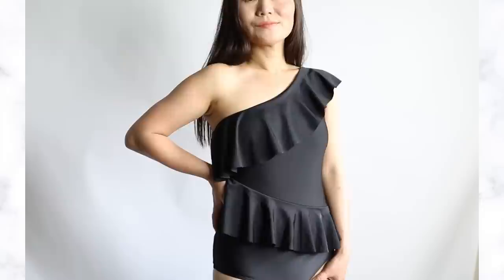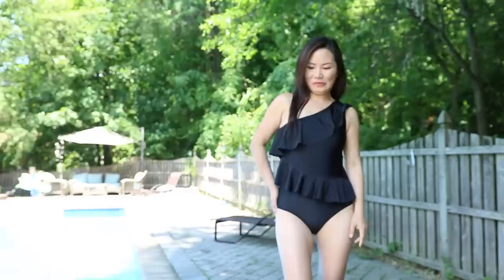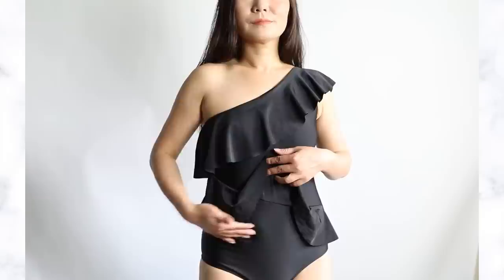Peplum swimsuits are heaven-sent to conceal our midsection, because they have ruffles that go across your belly — literally hiding our love handles. The one I'm wearing has ruffles on the diagonal versus the traditional horizontal line that goes across your midsection, and the diagonal works even better to make the eyes believe you have a more slender waist. You do want to make sure the ruffles are long enough to cover the biggest part of your belly. Otherwise, they can make things worse — anywhere you have ruffles, that's drawing attention. If the ruffle isn't long enough to cover your belly, it's only going to make the eye notice more of your love handles.